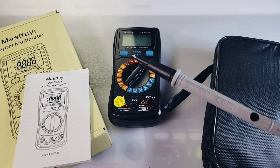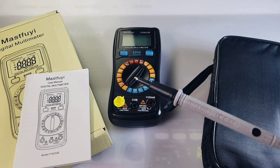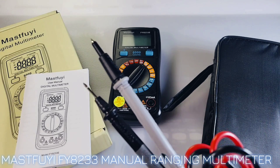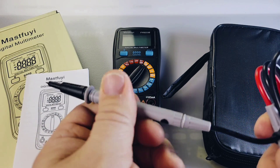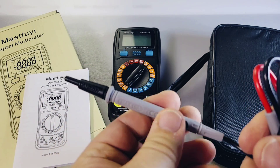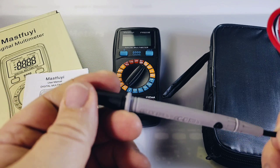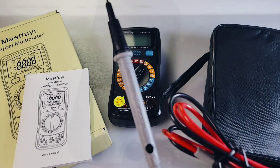First off, you get some pretty decent test leads with this Masterfly — better than your average cheapo test leads. They're definitely bigger than standard cheapies. They have a really nice soft supple texture to the grip, and they're sharp — some of the sharpest I've seen yet. They're PVC, not silicone, but for what I paid for this meter, these leads are dynamite.